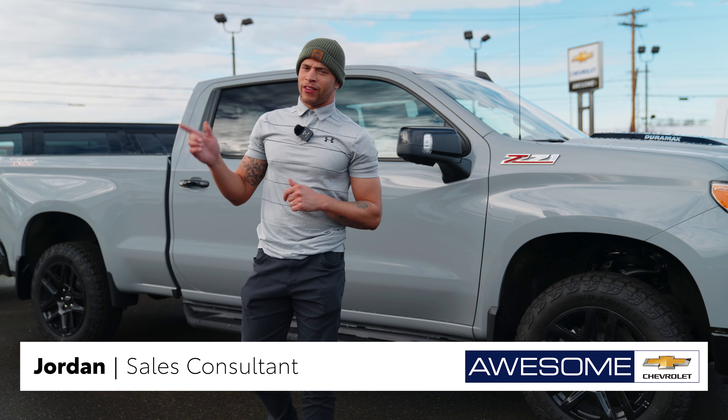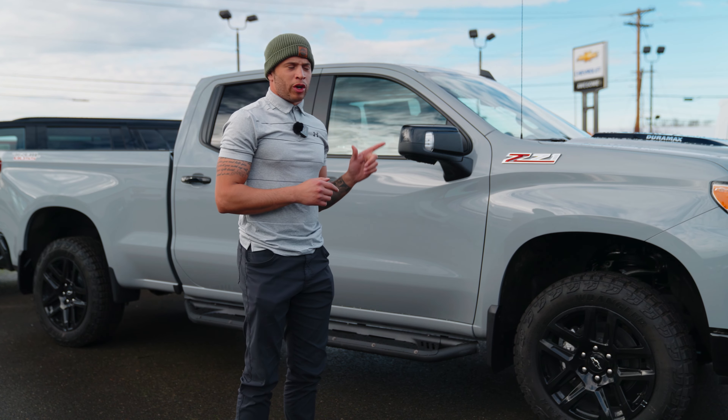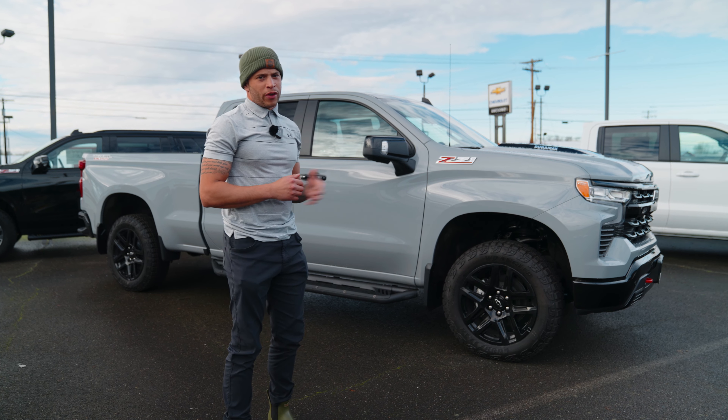Hi guys, I'm Jordan here with Awesome Chevy here in Chehalis. Today we're going to touch on the 2024 Trail Boss with the 3.0-liter Duramax. It is the Silverado 1500.